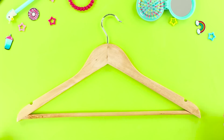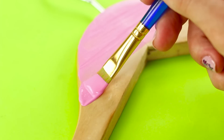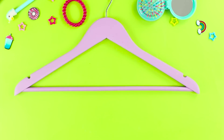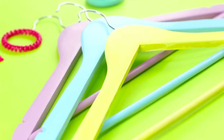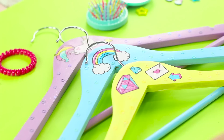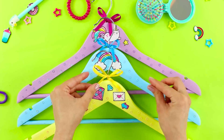And now let's transform a wooden hanger. Repaint it. Make three multicolored hangers. Decorate them with cute stickers and sparkles. The sweeter the decoration is, the better! Also, decorate each hanger with a matching bow.